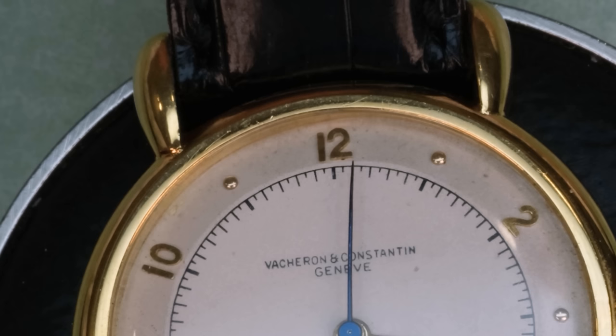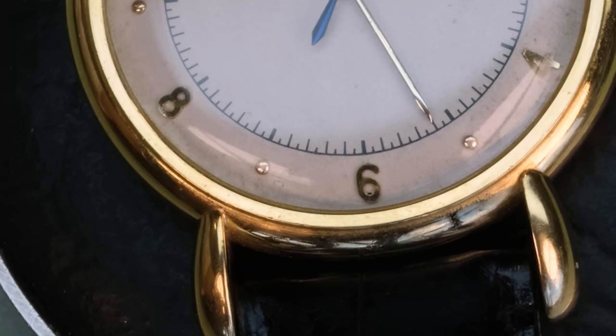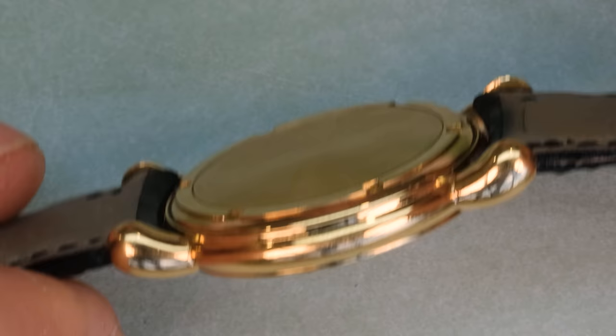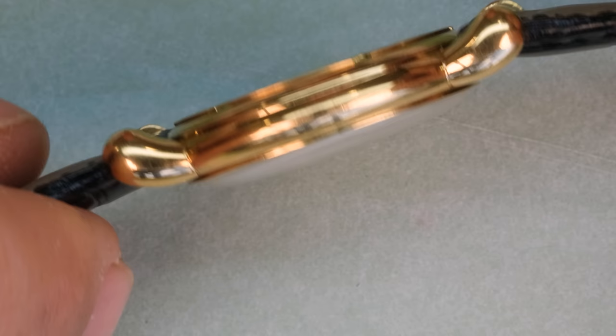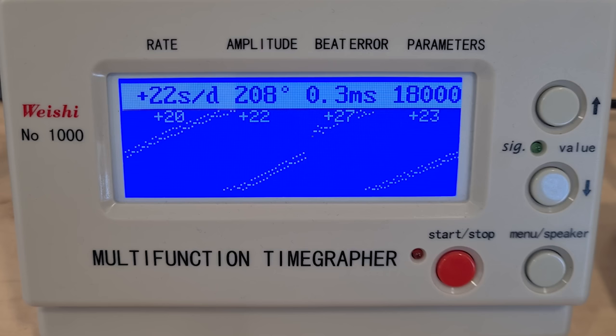Hello watch lovers, welcome back to the channel. My name is Stian and today we have a beautiful Vacheron Constantin on the bench. There is a but — it has been worked on in a strange way. It is a beautiful 1940s watch, a simple dress watch in 18k gold. It is running, but not particularly well.